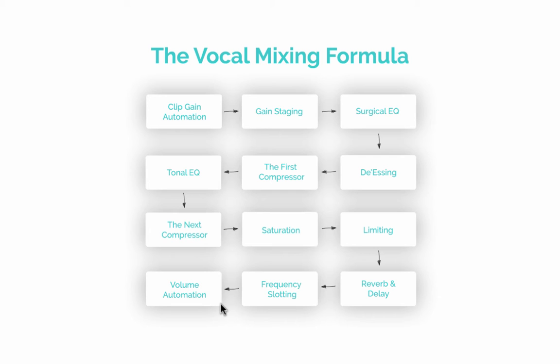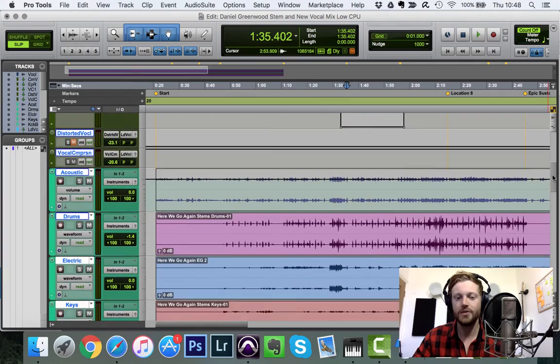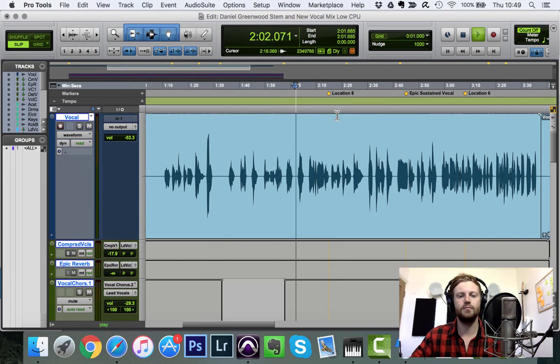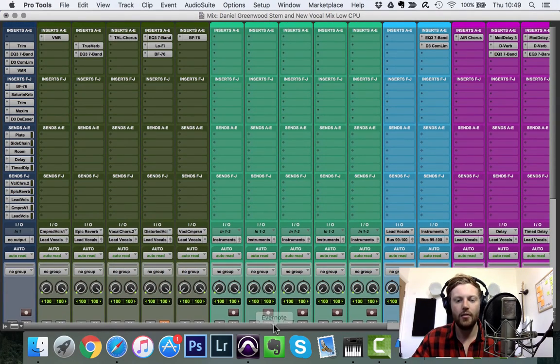Now I'm going to jump into Pro Tools and show you each of these steps in a proper mix. This is actually a track I played bass on — soft rock with some country vibes that gets more aggressive toward the end — which is why I'm using it for tutorials, so there's no copyright concern. I've applied the whole formula because it's a mainstream sound and we want it to be radio ready.